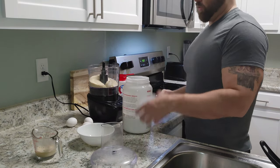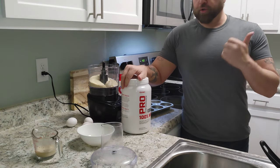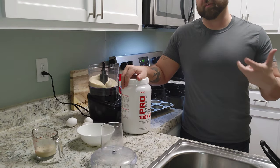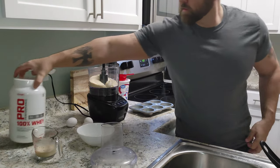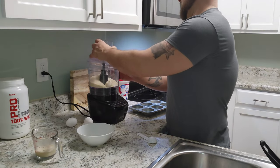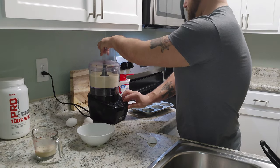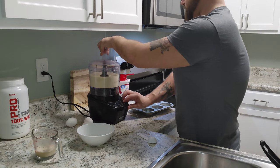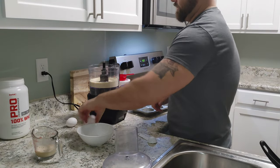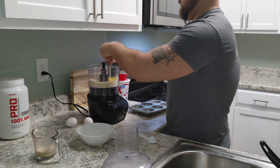The whey protein is a really good option and will give your biscuits a nice little bit of lift. We've got all of our dry ingredients in the food processor now. We're going to pulse that up just to get everything well combined, and then we're going to add our two eggs.